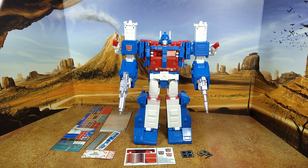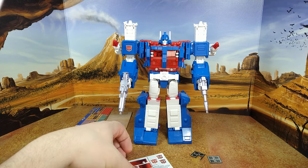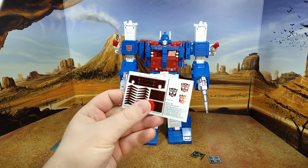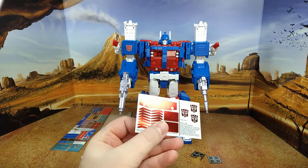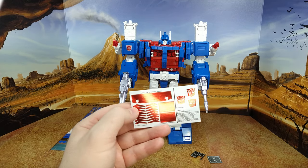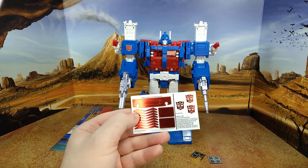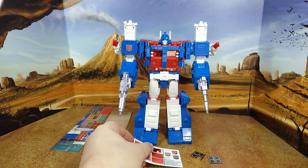Alright, let's take a look at the decals. You have this set here — they're hard to pick. You have this set of... I'm colorblind, but I'm thinking red chrome. Looks really good, nice shine. Autobot logo, really shiny. So that's interesting.